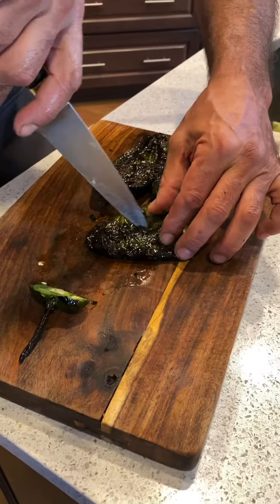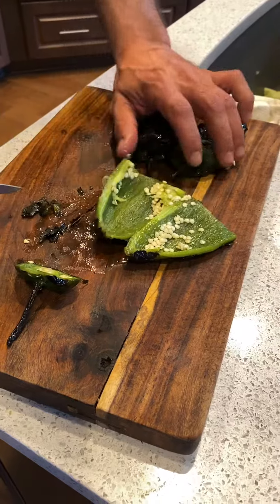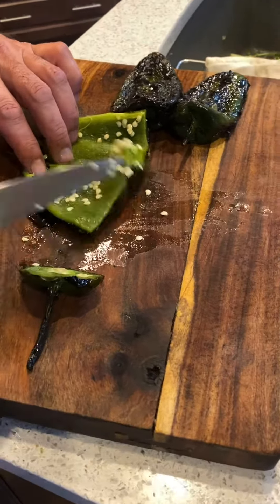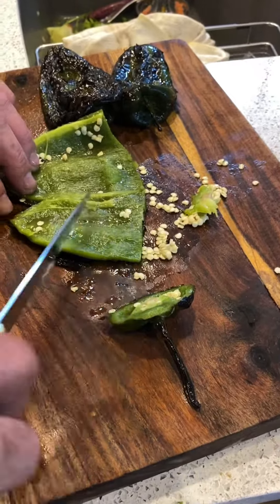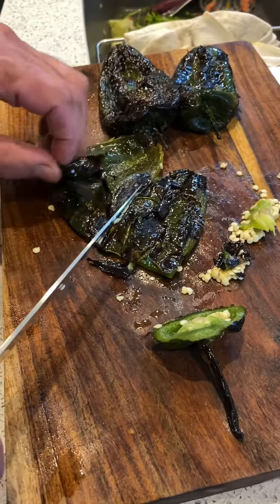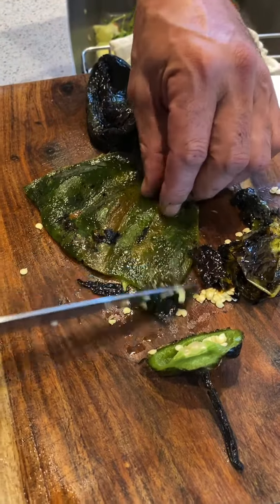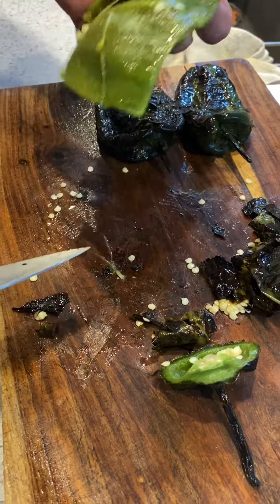Then I do this so it's okay. Get the seeds out. Take most of the sinew out. If they're done right, they'll peel right off. And they smell nice and smoky.